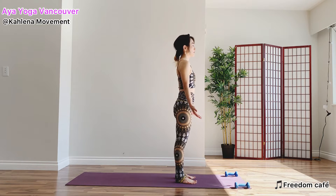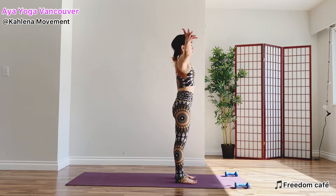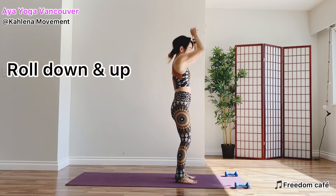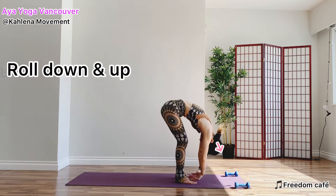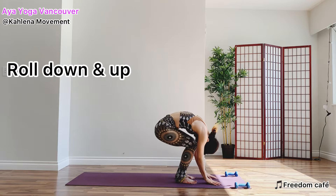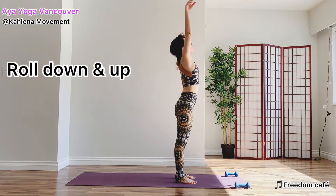Draw your navel in. On your next inhale, circle your arms up. Now roll down, tuck your chin, draw your navel in and up. The head towards the earth. Inhale, use your feet and roll up. Two more like that.